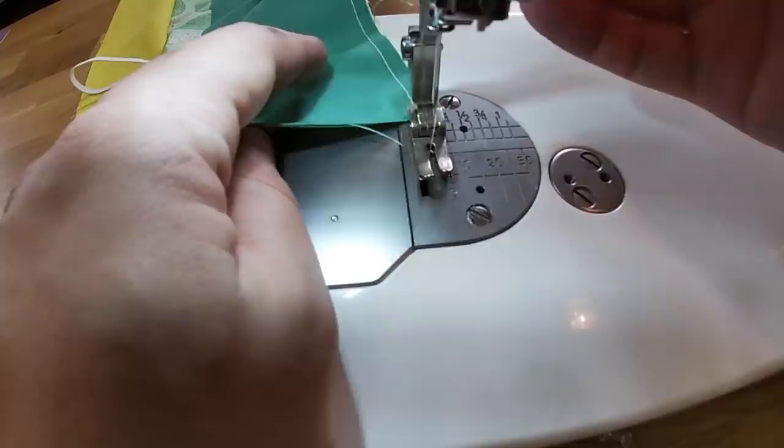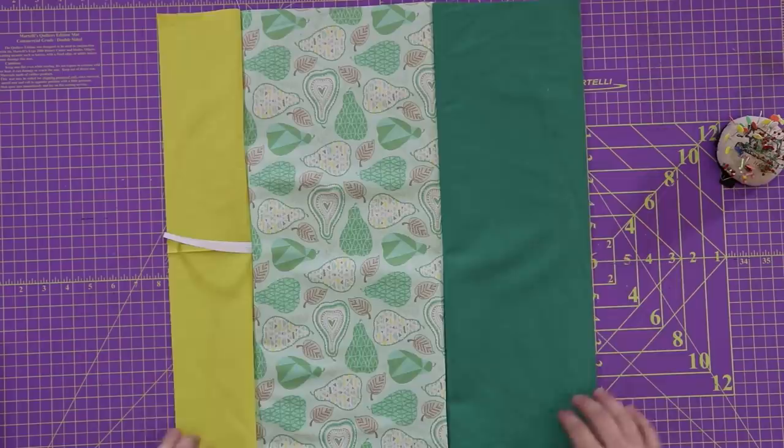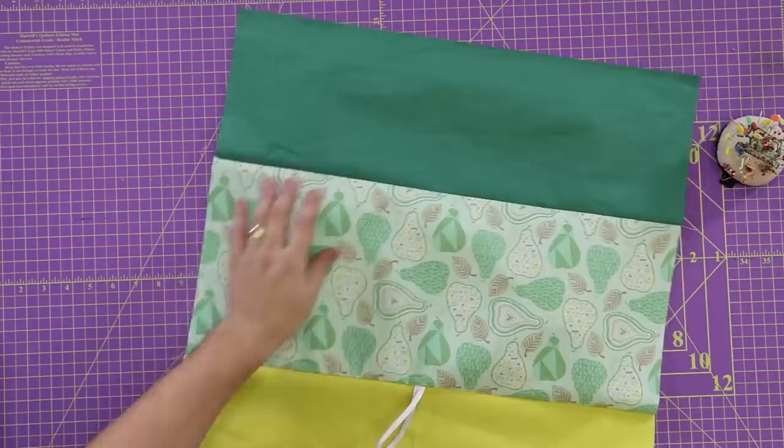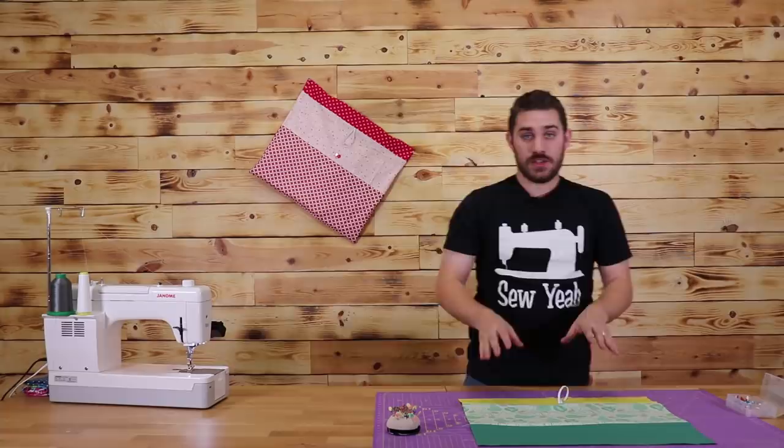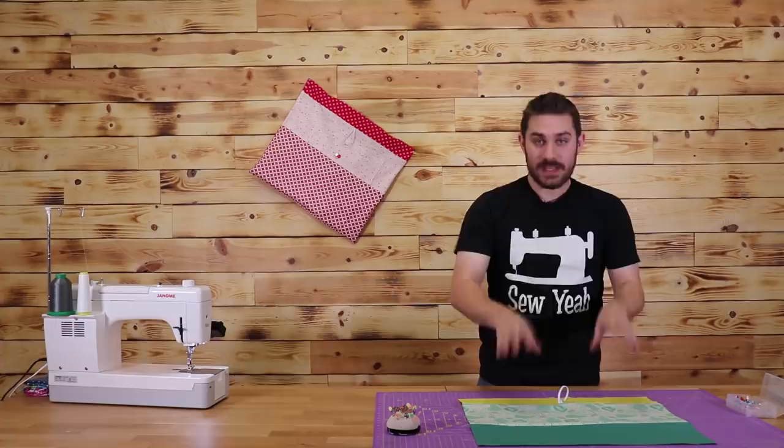Now that I have this all sewn together, I'm going to iron everything down flat and take this over to my ironing board. I'm going to make one more of these pieces but without the elastic band. Then with other fabrics or different color variations, I'm going to repeat these exact same steps so that I have a total of four panels and can make my bag reversible.